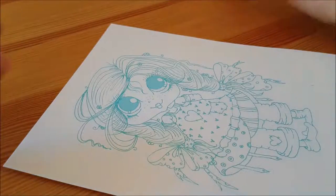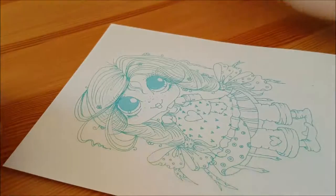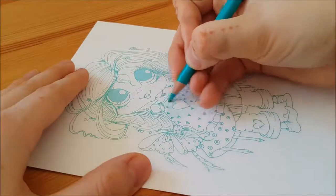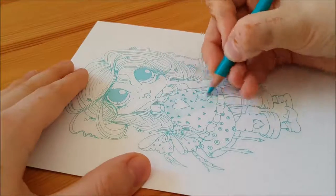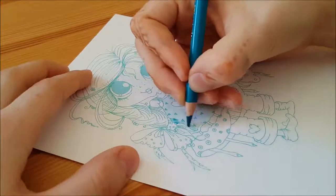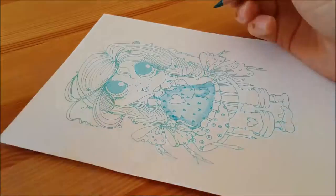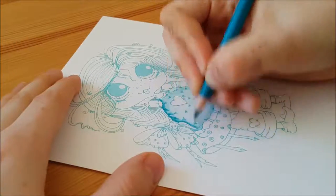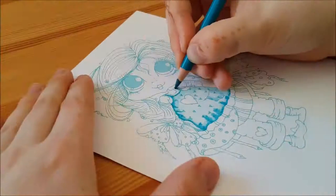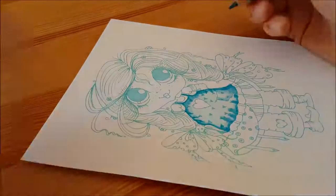I'm also going to be using a black fine liner in point three. Now the reason for this is, as you can see, my image is blue. You can easily achieve this effect at home just by simply running out of black ink! I'm just going to use a fine liner to go around the edges just to give it that black image that it would have as a normal digi stamp. But you can still print these digi images if you have run out of black ink — it prints out absolutely fine, and going over the edges makes it a little bit more striking as well.